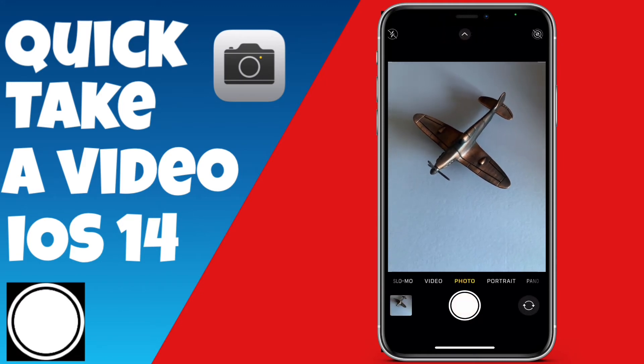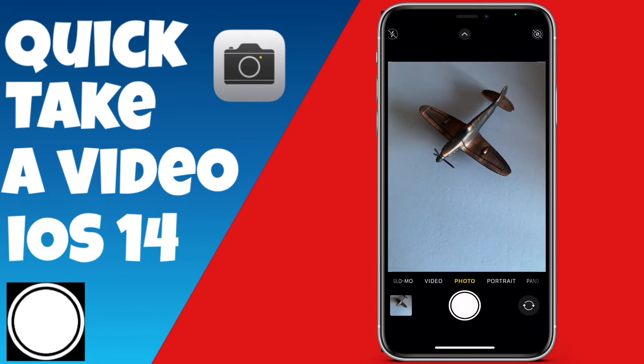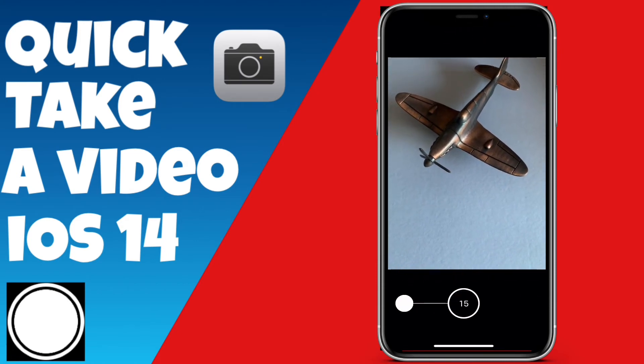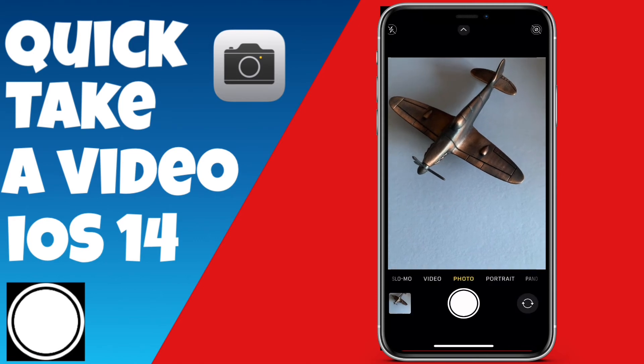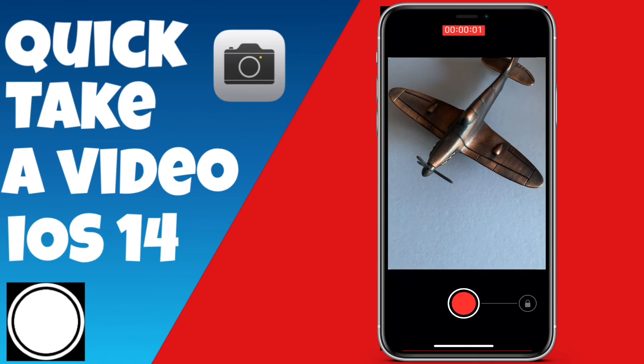Another way to do this: hold down the volume button and slide to the right to QuickTake a video. Now, if you want to do a burst shot, you split-second click on the shutter button and slide to the left — that will do a burst shot. It's a bit different from QuickTake, but it's quite easy to get your head around.